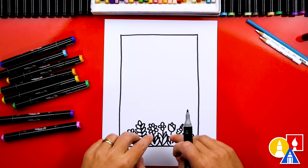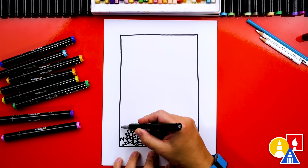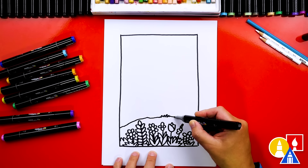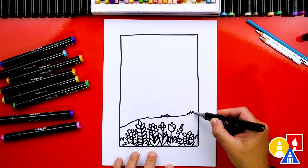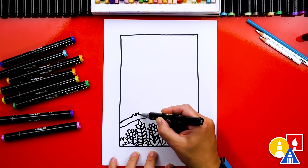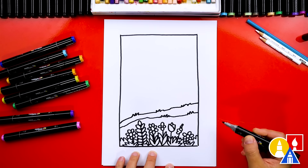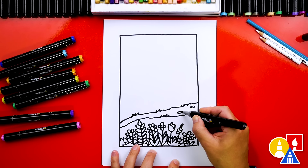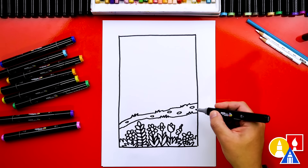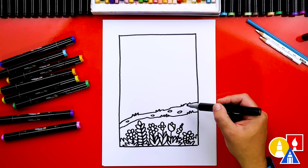Now let's move into our landscape. We're going to draw the next thing a little higher up — this is further back, behind the flowers. Let's add a path. The first part of the path I'm going to draw kind of bumpy, and we can add grass with a zigzag line in there, then a straighter line and more grass on the other side. We could also add little stones on the path — I'm drawing really squished circles or oval shapes, and don't draw them all the same size. We can imagine ourselves walking on the path; it would be nice to have something to sit on — a big rock or even a bench.